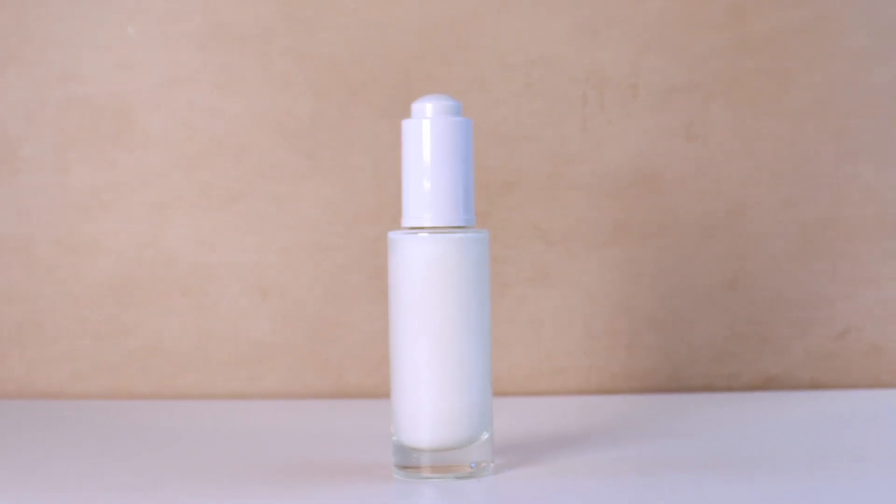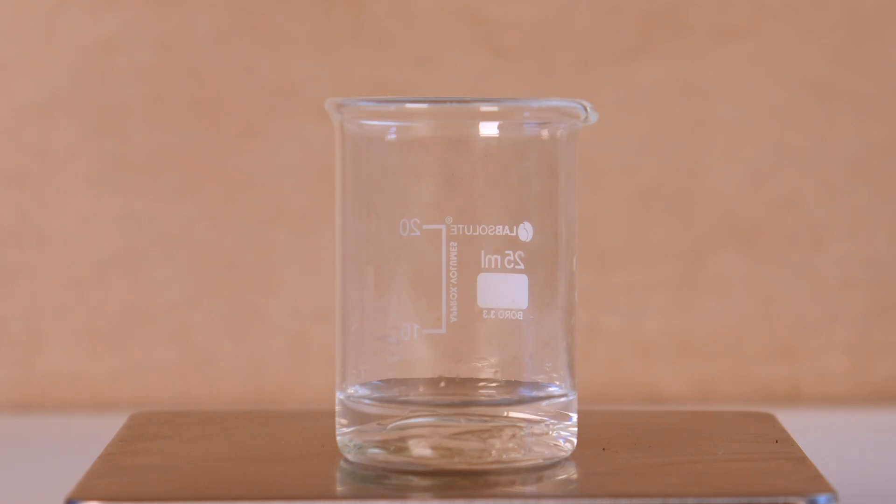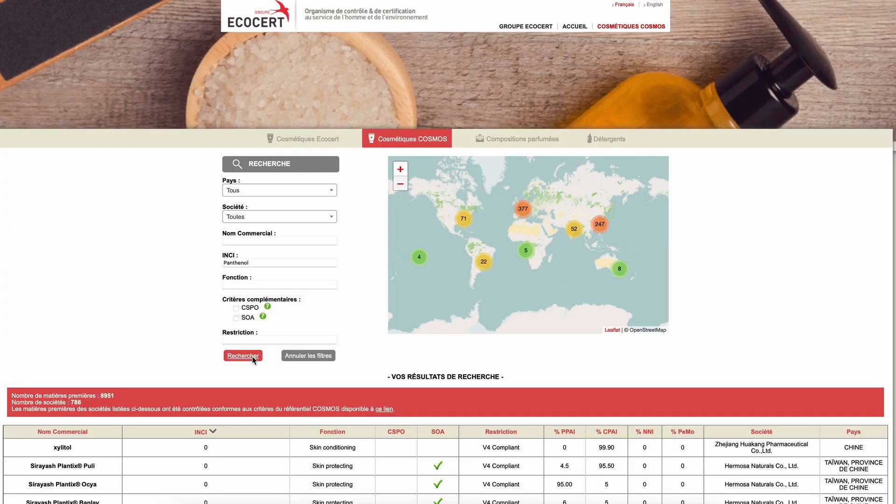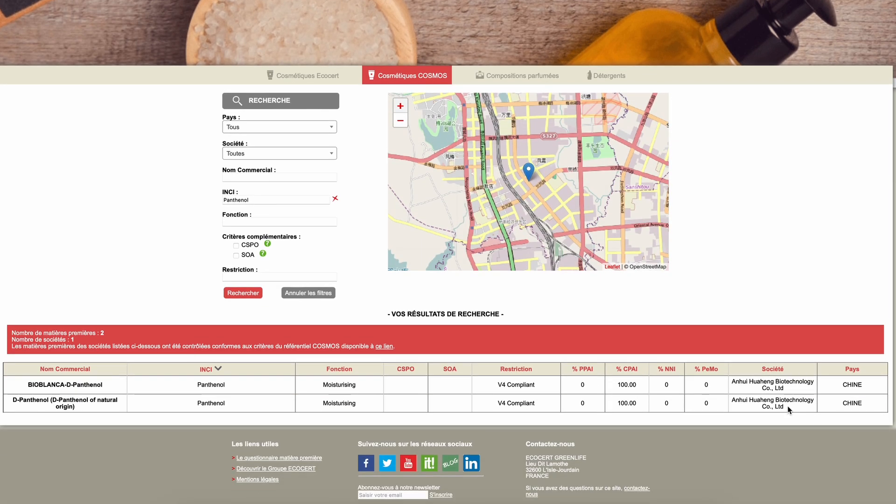Our next emulsion will be our hydrating serum with panthenol and glycerin. I initially wanted to make it with hyaluronic acid but the soaping was way too bad, so I'll save that for another emulsifier. Panthenol or vitamin B5 is a nature-identical humectant and emollient that binds to water to keep our skin hydrated and protected from environmental stressors. I didn't use it for the longest time because I thought it was not cosmos approved, but it is now listed in the approved ingredients, meaning a plant source has been found. Before it used to be petroleum-based, but now there are naturally derived versions from bio-fermentation of corn.